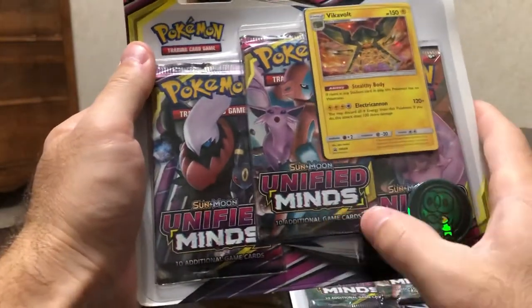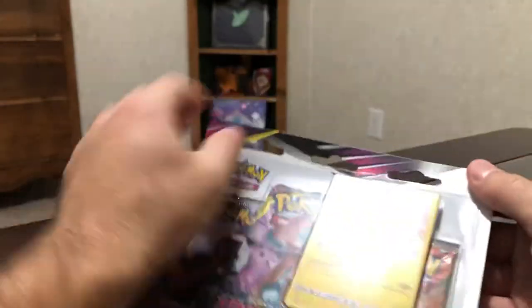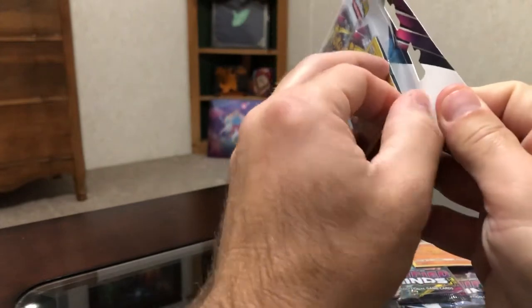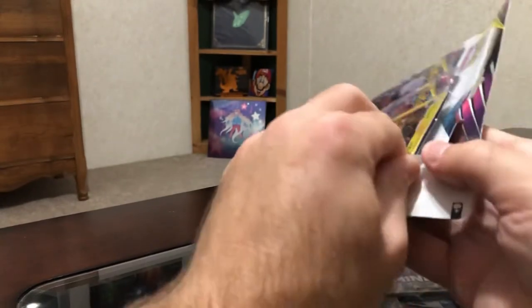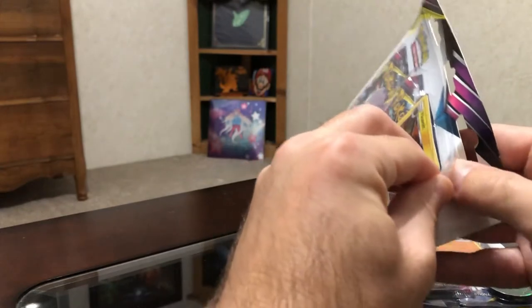So we've got three Sun and Moon Unified Minds booster packs. I'm going to try to open this up without completely destroying it, but it's probably going to happen. My first time getting into a bigger blister pack like this.